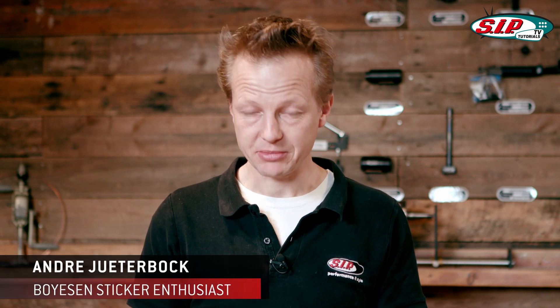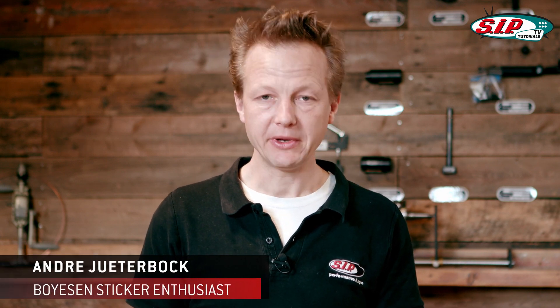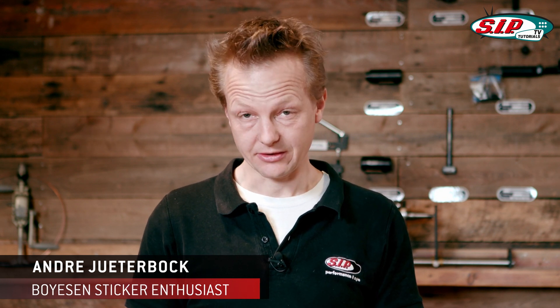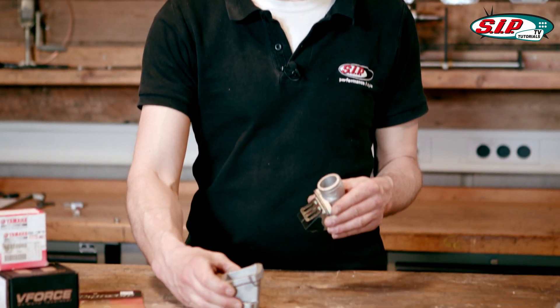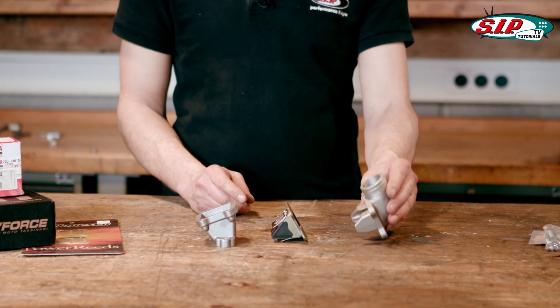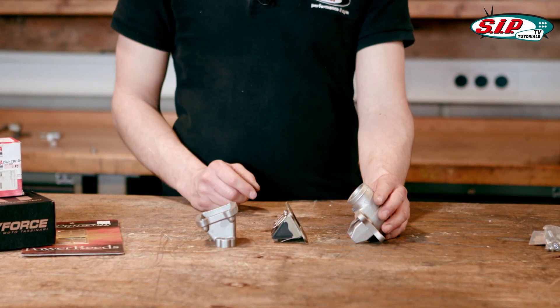The engine we've seen in the other tutorial episodes, and built in the engine building tutorial, has a Quadrini cylinder. This comes with a reed valve intake. We have the intake duct and we have the actual reed valve, along with the manifold to mount the carburetor on.